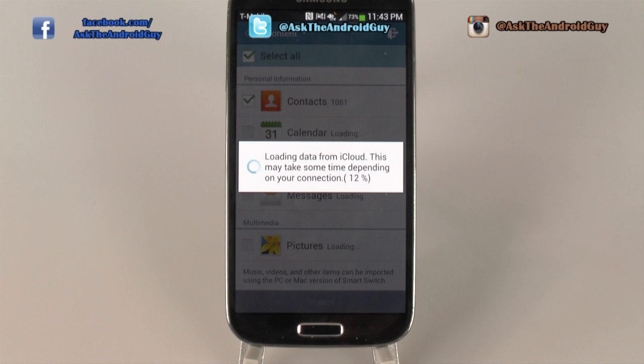All of your bookmarks, your Wi-Fi locations, and another really great thing is your app list. That's right — all the apps you had on your iPhone, it'll show you the corresponding app for it on the Google Play Store, and then you can just download it as you see fit.